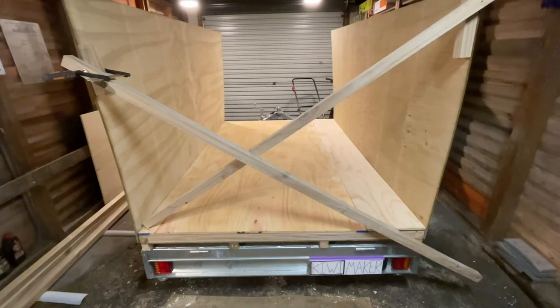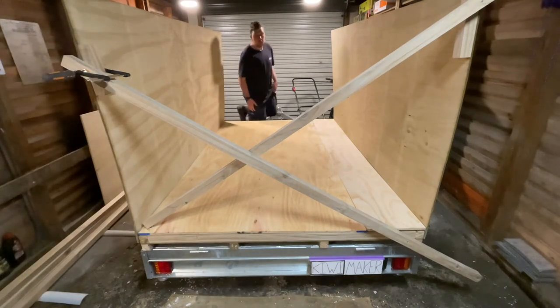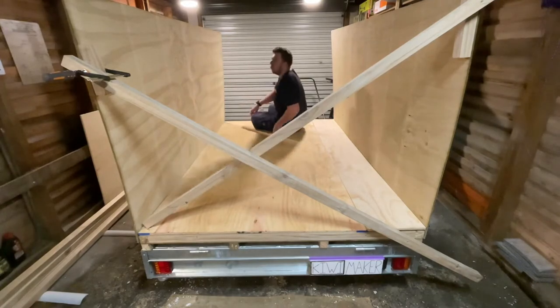Hey everyone, welcome to part two of the teardrop square drop camper build. In the first episode I showed you how I built the floor. Now we're going to tackle the walls — the two side walls and the front wall.